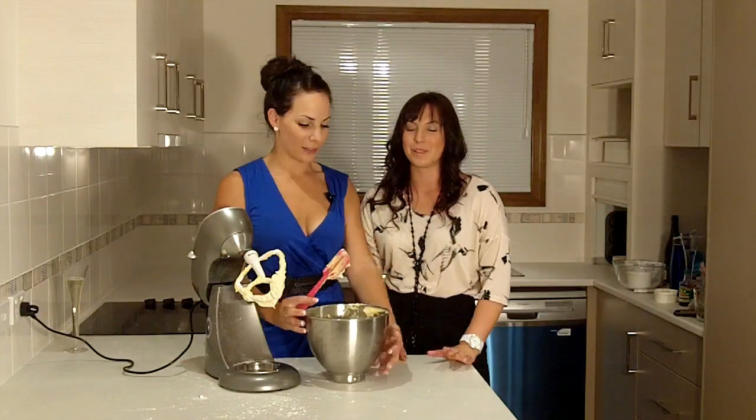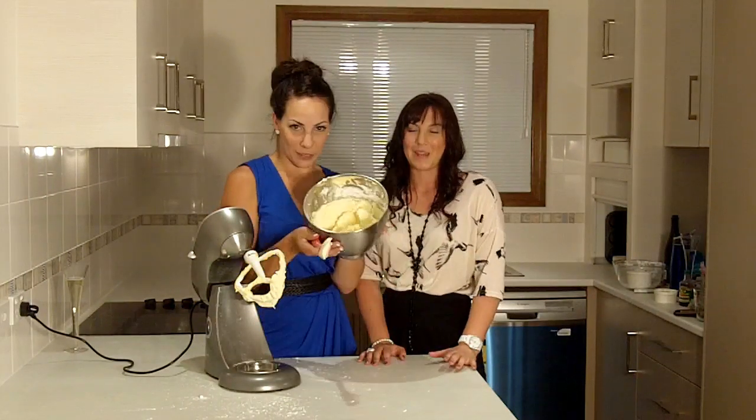Stay tuned for more videos on how you can use this frosting to make all sorts of different cupcakes. Subscribe to our channel!